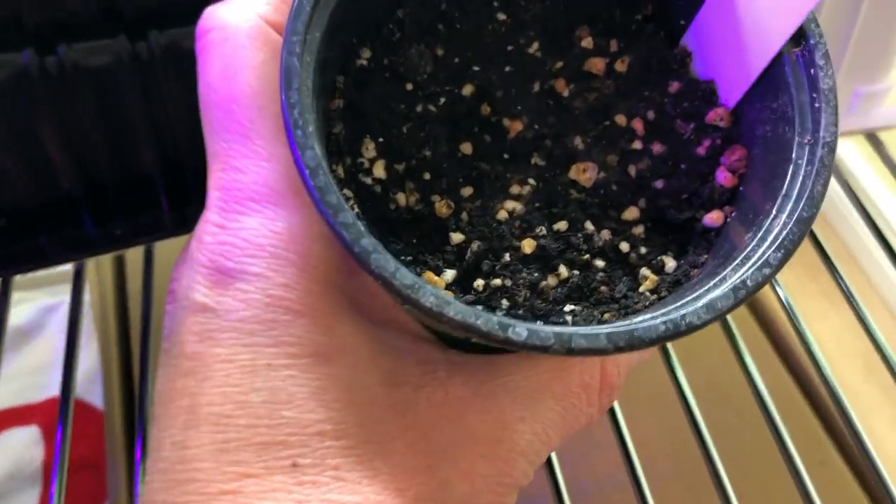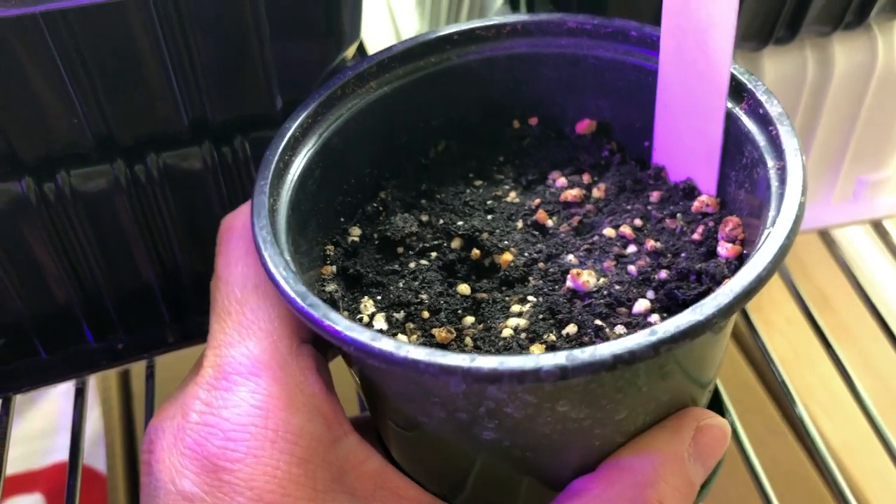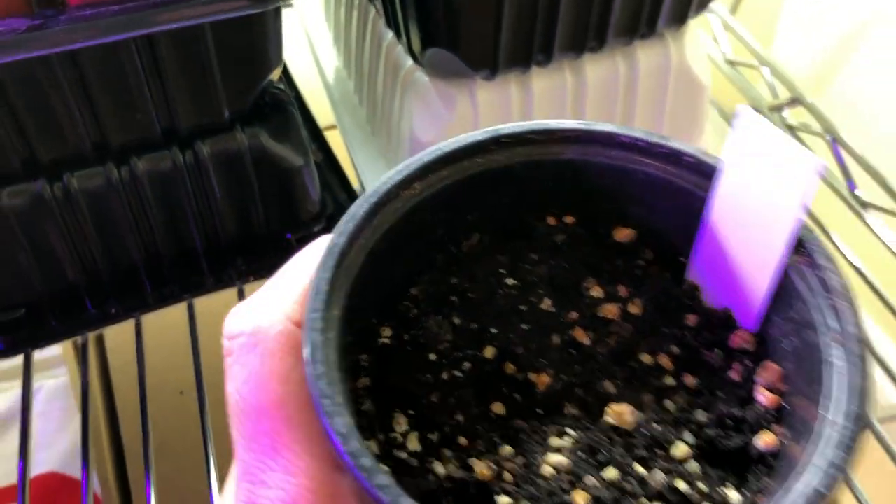Down here, this pot was supposed to be parsley. I'm really not getting anything out of that one, but I'll just leave it because it does take forever and maybe some will pop up.